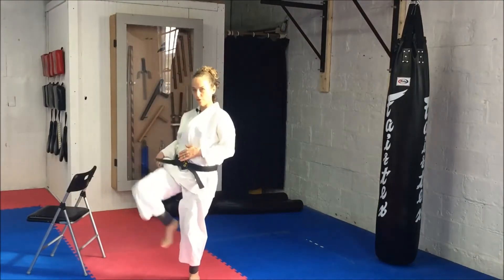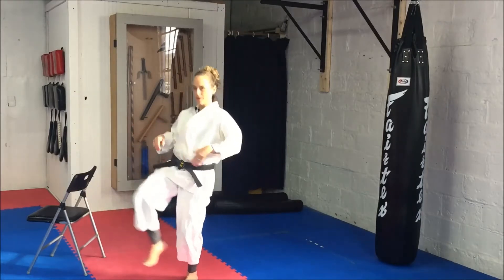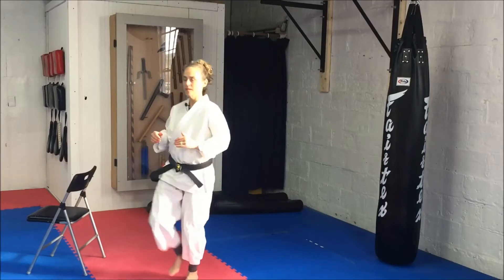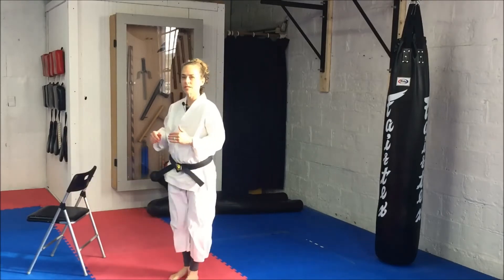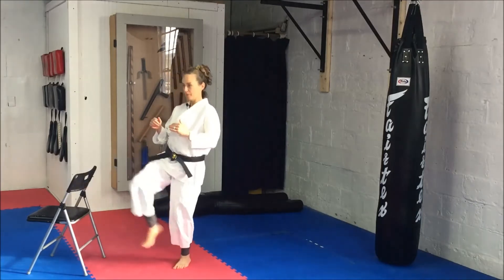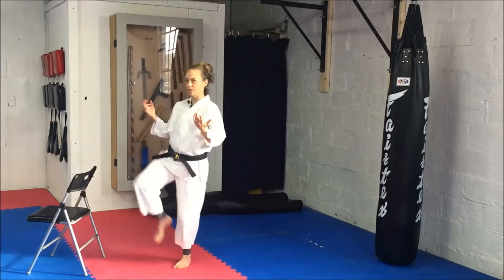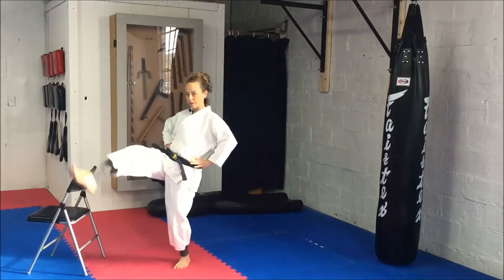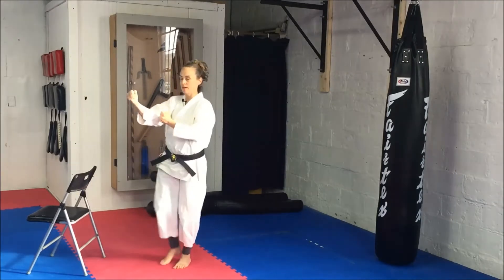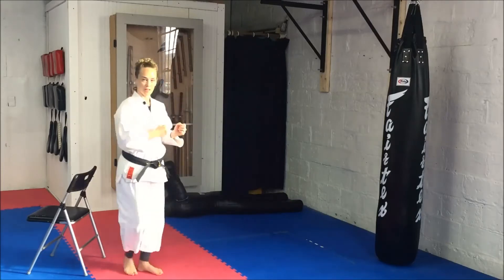With your right leg, we're just going to do a slow kick — knee up and then kicking out, rocking your hips. Nice and slow, this motion is even and controlled. You may be wondering what should I do with my hands — you can put them on your hips or out in guard. Other leg.